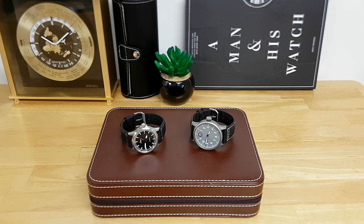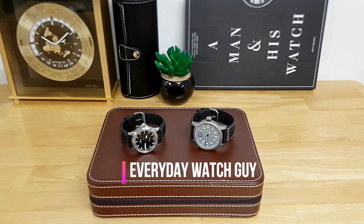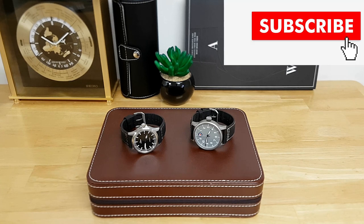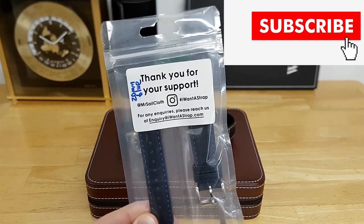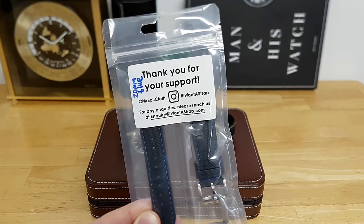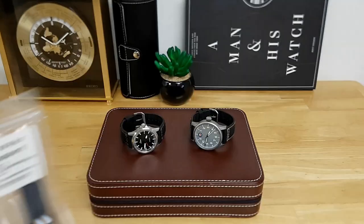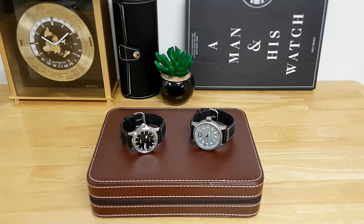Hey guys, welcome back to another video. In this one I wanted to give a quick review of these sailcloth straps that I've got on some of my watches, from the man Mr. Sailcloth himself on Instagram. You can pick these up on his website at iwantastrap.com — information is on the packaging if you want to purchase one of their sailcloth straps. These are fairly reasonable for the amount of quality you're getting — they're around 40 US dollars, so it's definitely not the most expensive sailcloth strap you can get, but it's also not like your bargain Chinese strap you get from Alibaba.